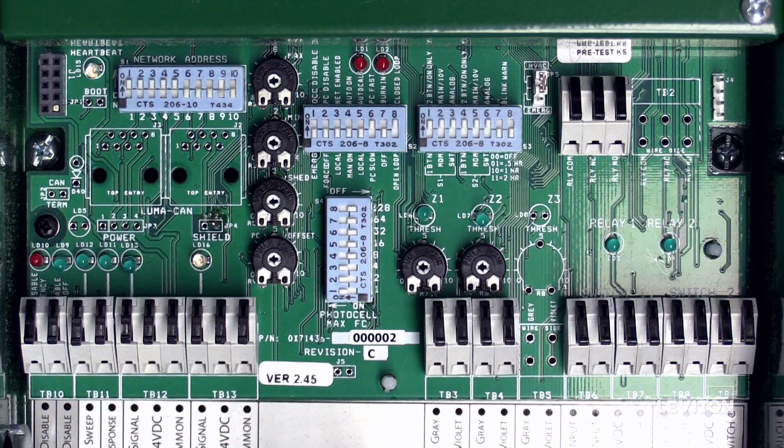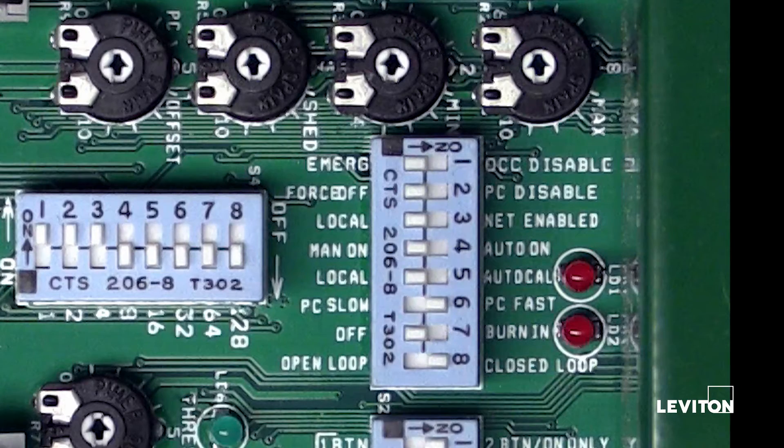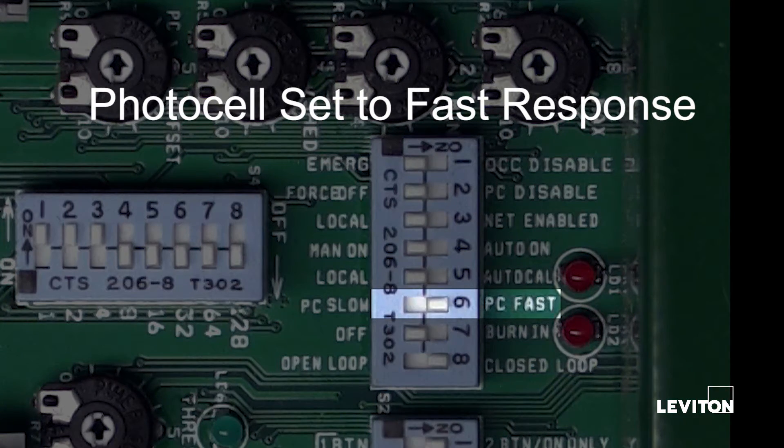The IRC is shipped from the factory with the following features and functions enabled. The photocell is set to fast response mode. This setting determines the speed at which the system will respond to changes in light levels detected by the photocell.